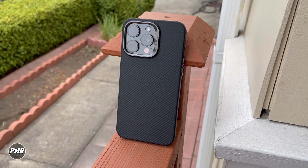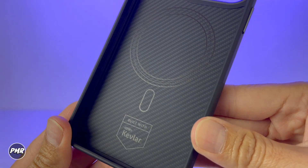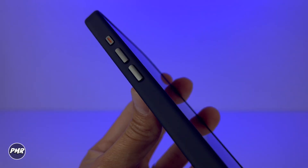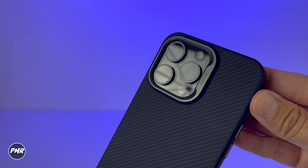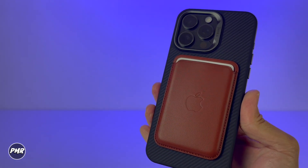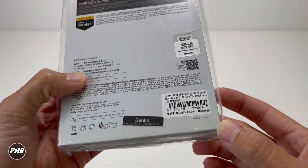Welcome back to P-Mart. Today we have Bang's protective case for the iPhone 15 Pro Max. Built with 600D DuPont Kevlar, it's thin and light with metal clicky buttons. Military grade, it will protect you from drops from 10 feet. And of course, MagSafe compatible so you can use your favorite accessories. We got it for around $49 — we'll put a link down below. Here's your barcode and serial number. Let's open it.